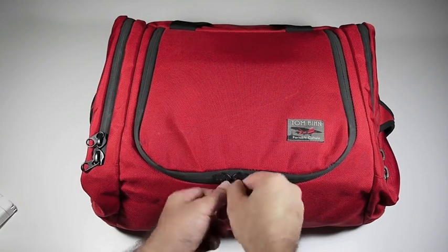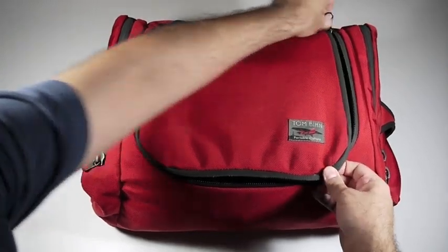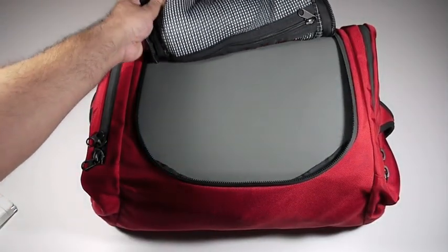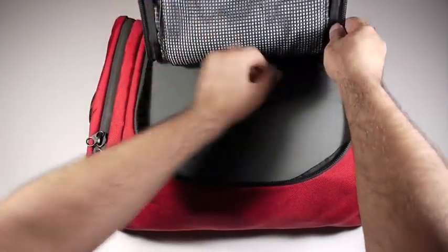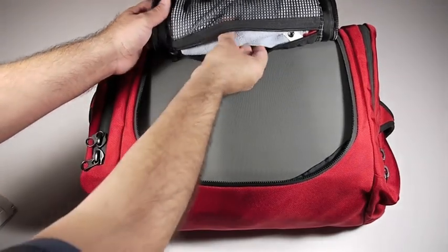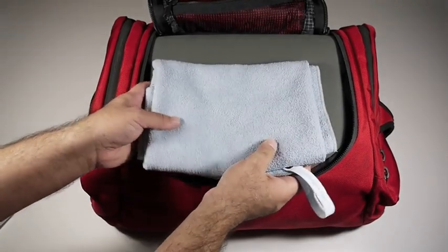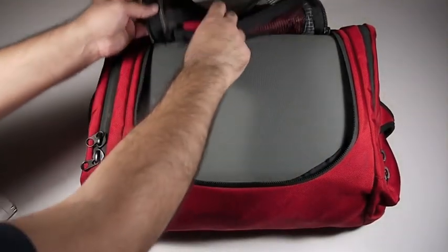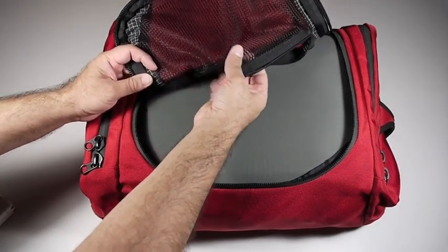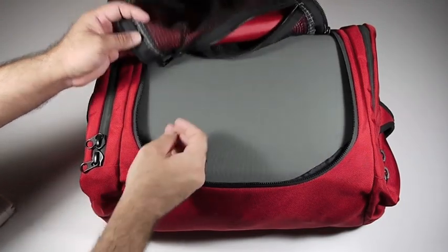Now let's go inside the main compartment of our Aeronaut. This is a U-shaped zipper and this flap goes back, giving you easy access. Before we go too far back, there's a mesh pocket up here. I have in here a super absorbent but not too big towel, because where I'm going I need to bring my own towel. This pocket is mesh — it's great for putting AC adapters, your liquids, all sorts of things can go in here.